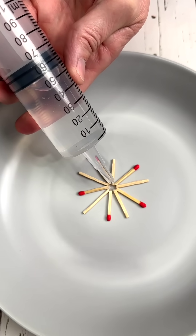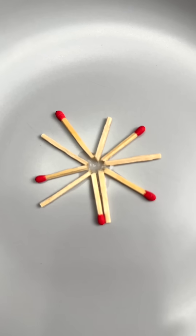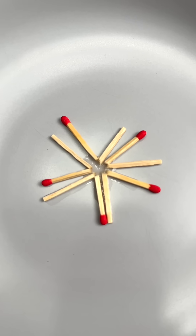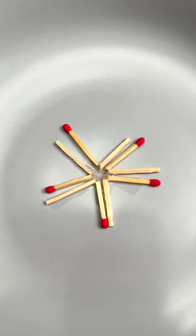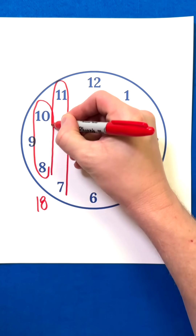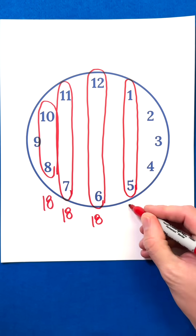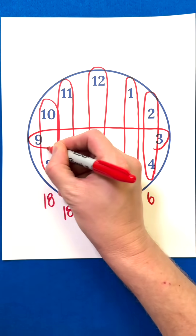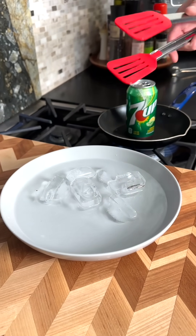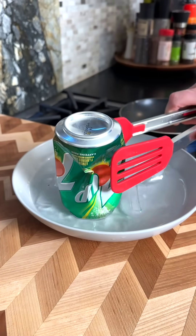This household experiment can also be done with ordinary toothpicks. Pretty cool. Watch what happens when you drop two drops of water in between the sticks — they move. Feel free to share these science experiments with your friends and family, and don't forget to let me know which one of these is your favorite.